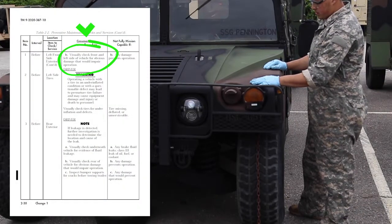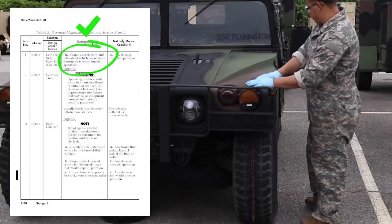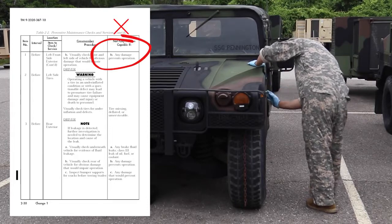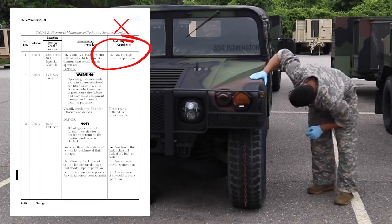Visually check the front and left side of the vehicle for obvious damage that would impair operation. Vehicle is not mission capable if there is any damage that prevents operation.